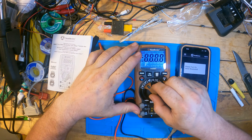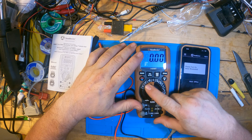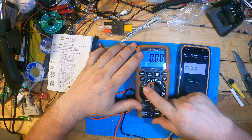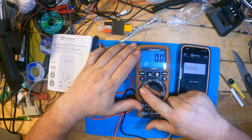The amp ratings — you have 10 amps, then you have a fused 800 milliamps, and of course it will read down to microamps.